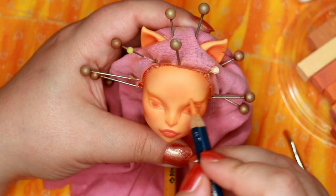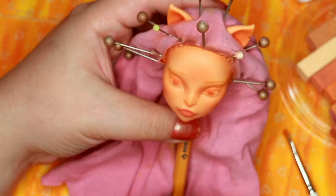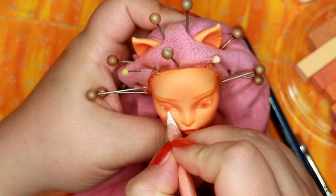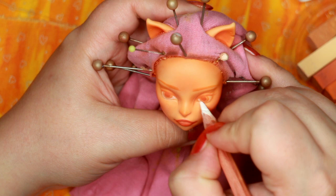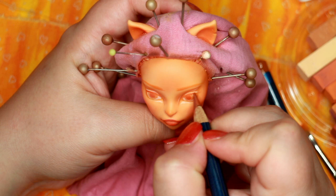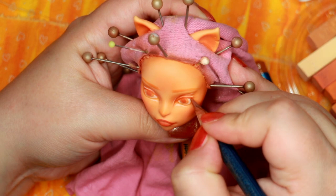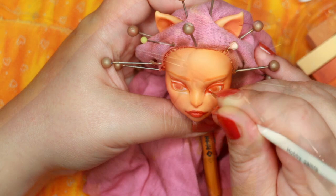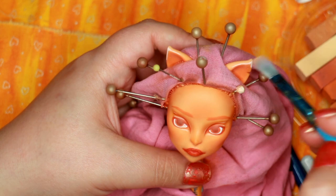I want her to emit those cozy fall vibes, so a soft expression is the way to go. I really like experimenting with the brows — sometimes I like a really bushy brow and sometimes I go with something a bit sleeker. It just depends on my mood and the character I'm making. I go over the white areas and the lines of the eyes and pupil again to build up the color. Face-ups are all about layers. I switch over to a brush because I'm impatient and I want the color to be more vibrant right away.